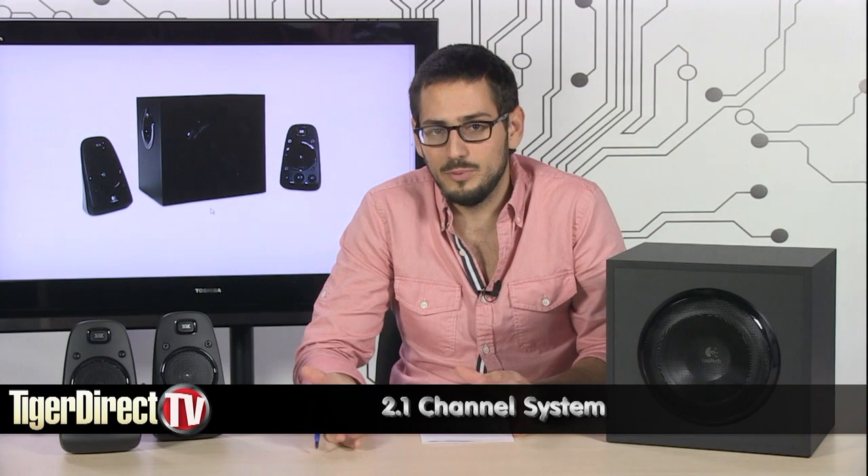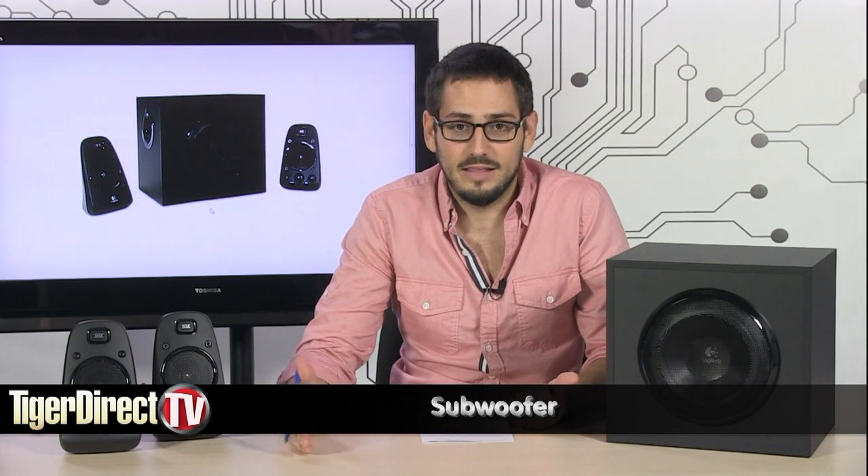What's special about this 2.1 channel system is that it's got 200 watts of power, and that's actually pretty impressive. It's going to be really loud, and it's got a big subwoofer so you're going to get a lot of bass to match that loud output in your mids and highs.